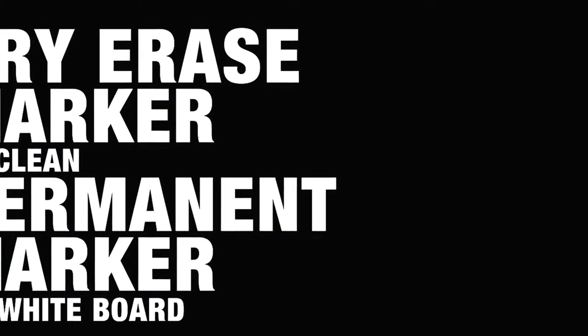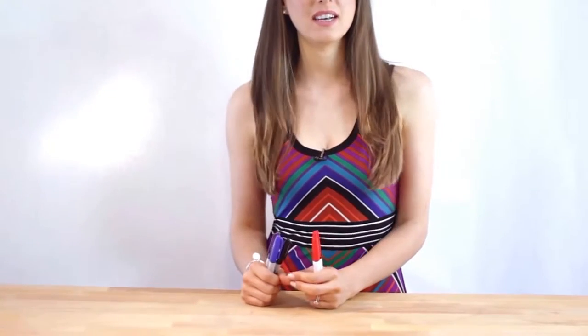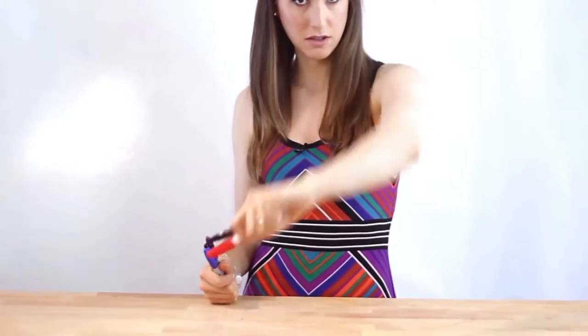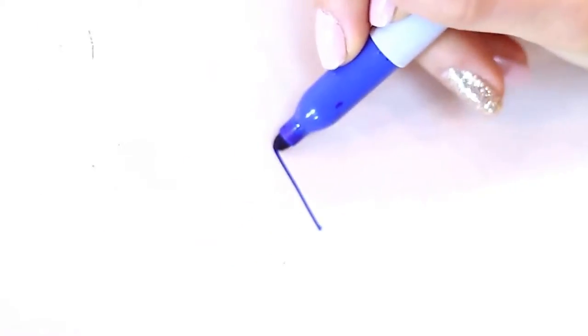This hack doubles as a magic trick that will make you the life of any cocktail party or bar mitzvah. Get yourself a whiteboard, a permanent marker, and some dry erase markers. I'm going to draw a blue box on the whiteboard using permanent marker — a Sharpie. I'll even color it in, and using this tissue I'll prove to you just how permanent this marker really is. Next, I'll take this humble dry erase marker and color over the blue box.